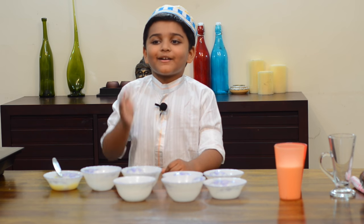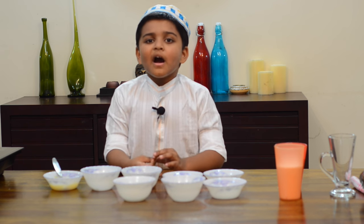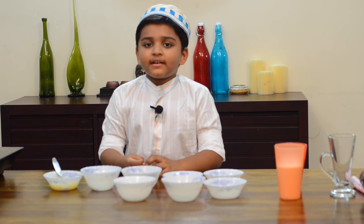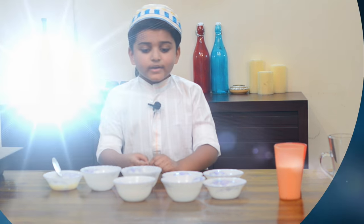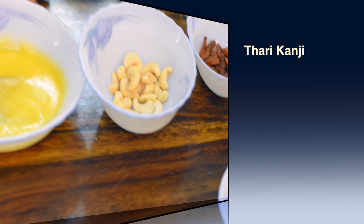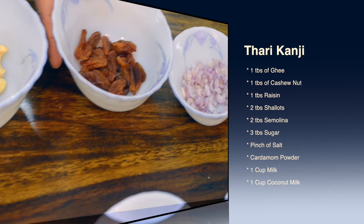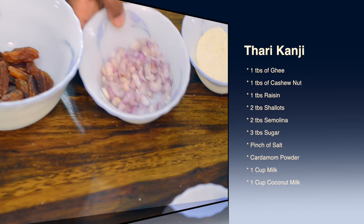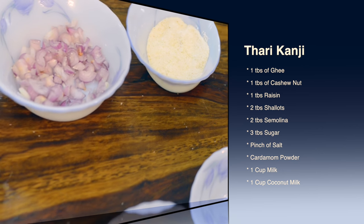Hello everyone, welcome to Kitchen Tube HD! Today I'm going to make a Malabar special Ramzan dish called Tanni Kanni. For this we need two tablespoons of ghee, one tablespoon of cashew nuts, one tablespoon of raisins, and two tablespoons of shallots.